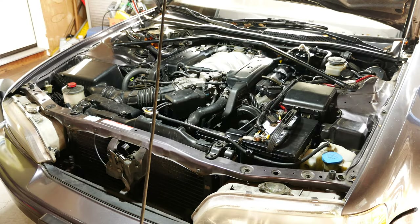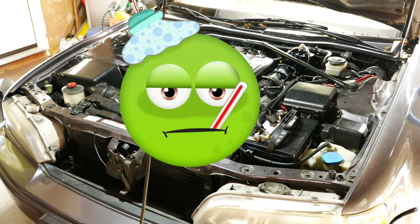Hey everyone! Today we'll be testing the main relay of my 1992 Acura Legend. Stay tuned.